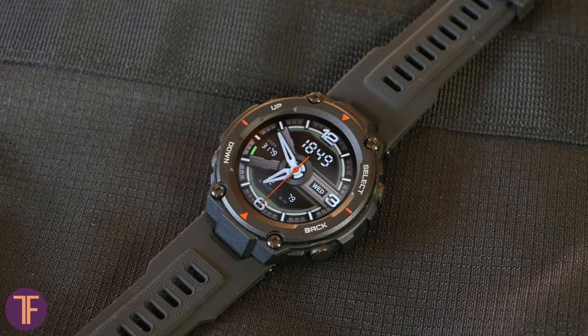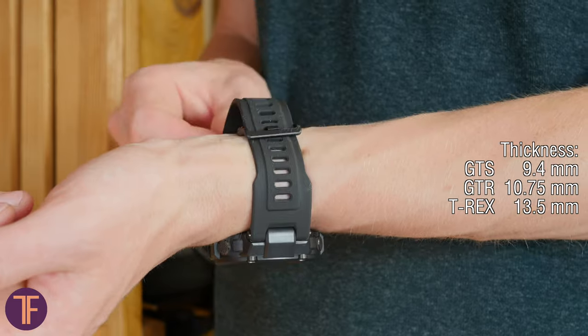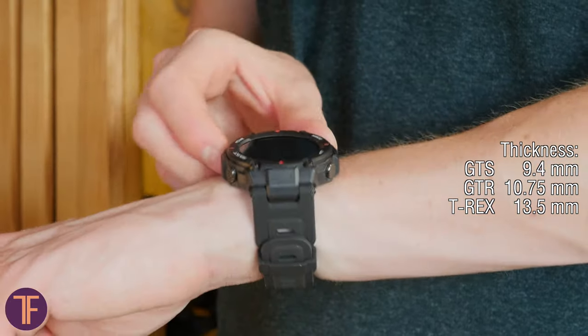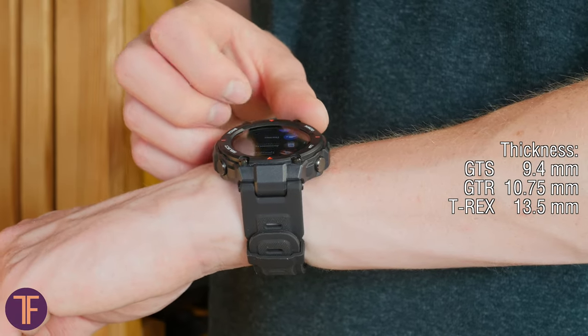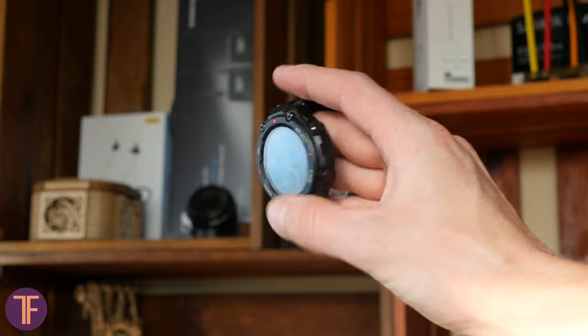A chunk of information about design. This is literally by far the biggest watch from Amazfit. The thickness of the GTS model is 9.4 millimeters, GTR has 10.75, and T-Rex is 13.5 millimeters. While wearing these watches, you feel like they can overcome anything — and frankly, that's kind of what they offer.